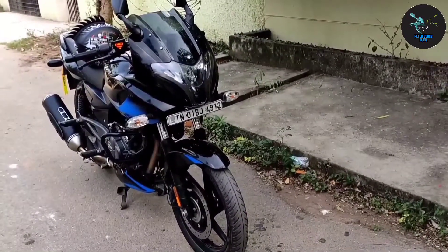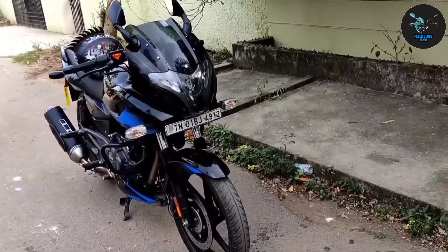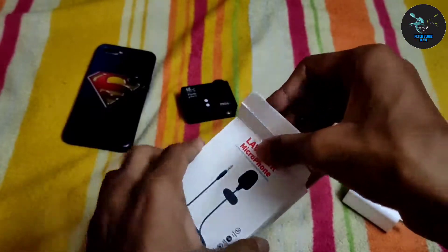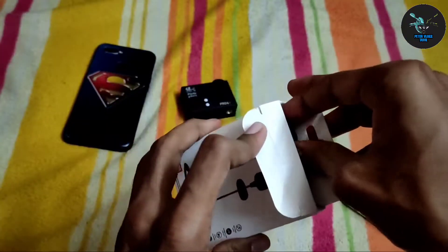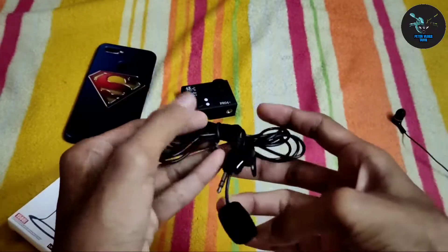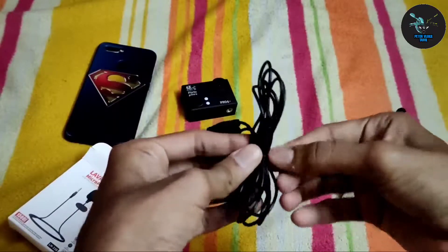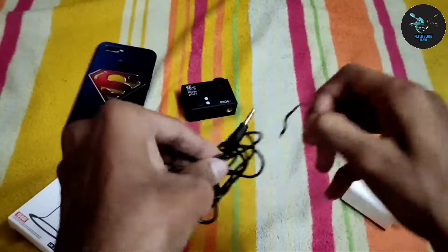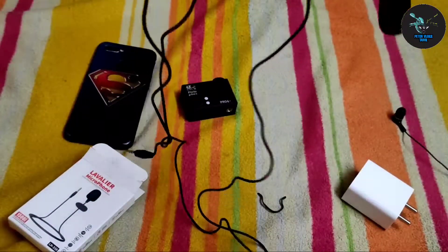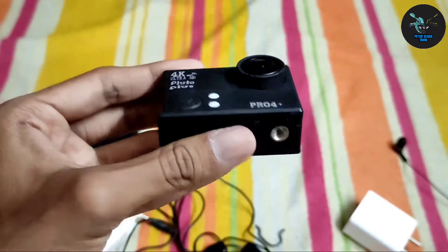We will see the sample footage and videos. This is my bike — it has a bit of length.